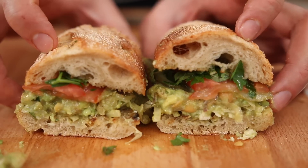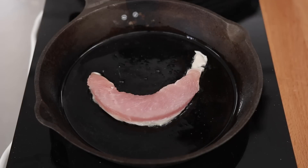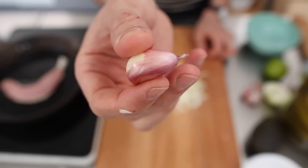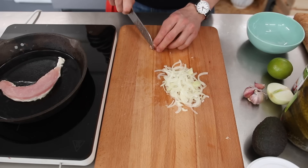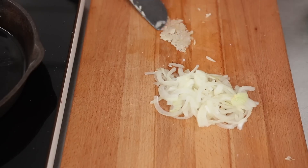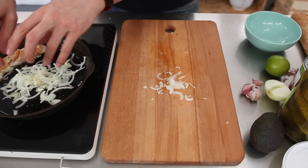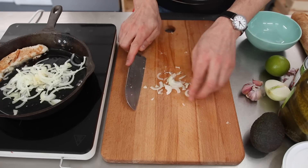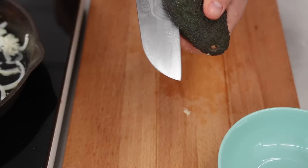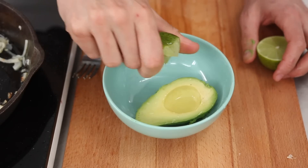Avocado turkey and chickpea sandwich. Over medium-high heat, fry up some turkey in a skillet. Finely chop an onion. Take a garlic clove, remove the root, smash it and remove the skin, use salt as an abrasive to make a paste. After about five minutes, place the turkey on the side and add onions and garlic, fry them up for about four to five minutes. In the meantime, cut an avocado in half and squeeze a lime to add tang and to prevent it from oxidizing.